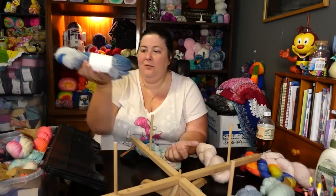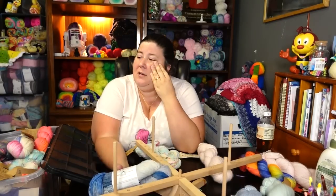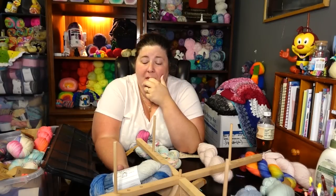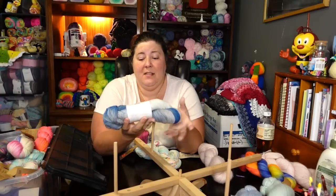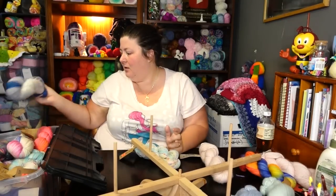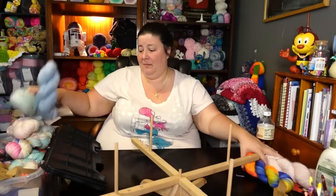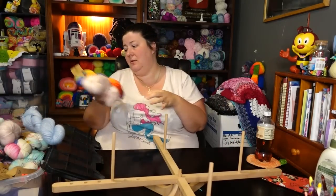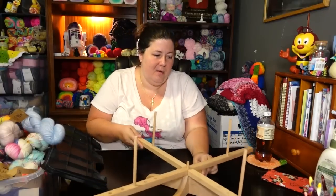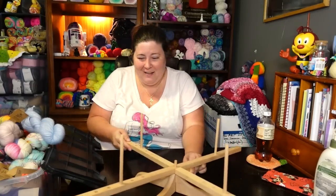I also have this beautiful skein of yarn that was gifted to me — her name is Ryan, she has a channel but hasn't made a video in a long time. She gifted me this gorgeous National Parks yarn and I want to use it; it's a personal thing for me. So what I'm doing today is caking up some of these yarns, hoping they'll fit more neatly, and I've got to push stuff out of the way so I can use my swift.